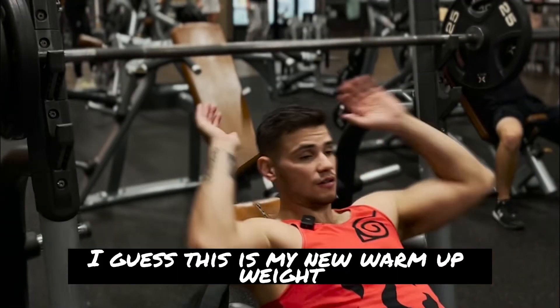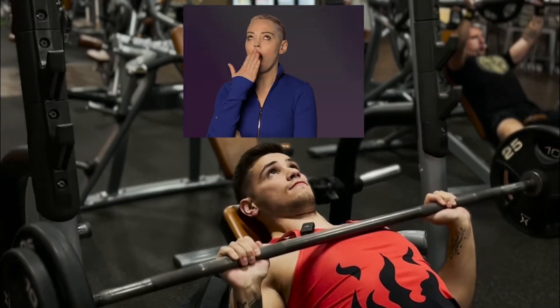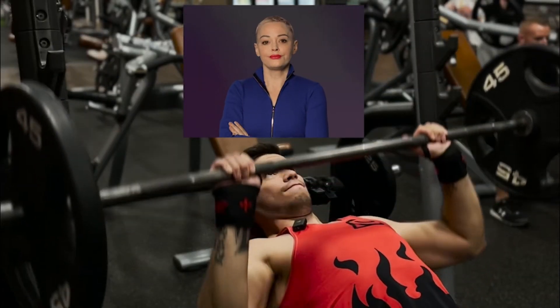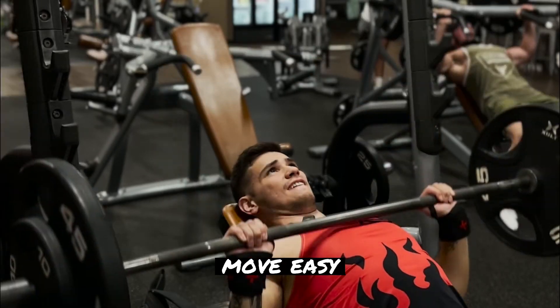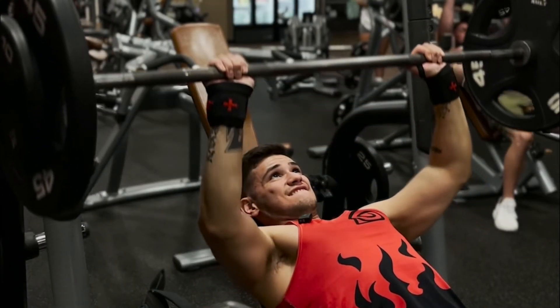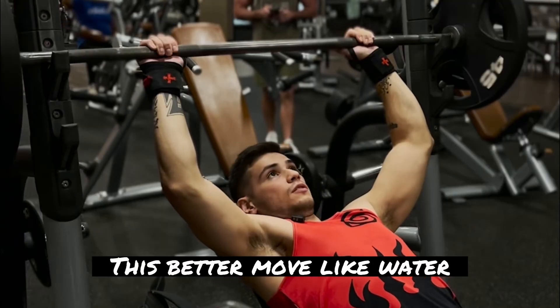No judgment. I guess this is my new warm-up weight. You have one job — move easy. This better move like water.